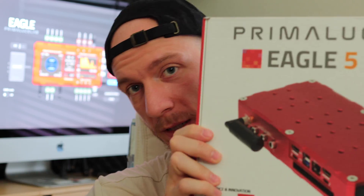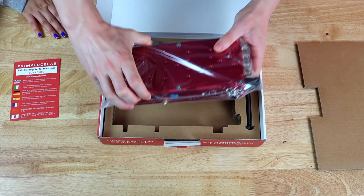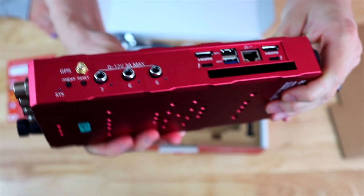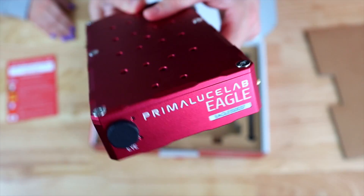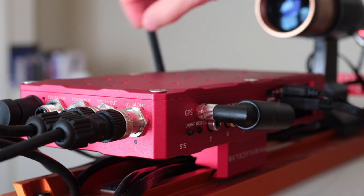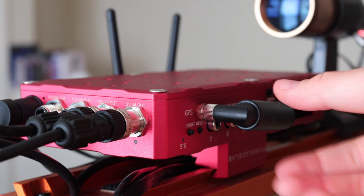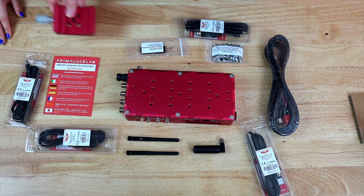If you don't know what came in the box, we made a video a few months ago showing you everything that came in the box. It comes with all you need to start using the Eagle 5. I'll also show you how it looks in hand so you can see all the physical aspects — the antenna, the threads for mounting bolts, and all the ports around the Eagle. Go check it out — I think it's a very interesting video to know what to expect when you buy one.